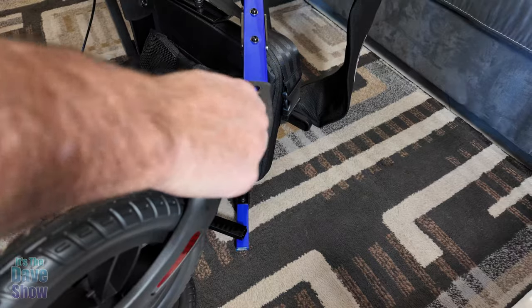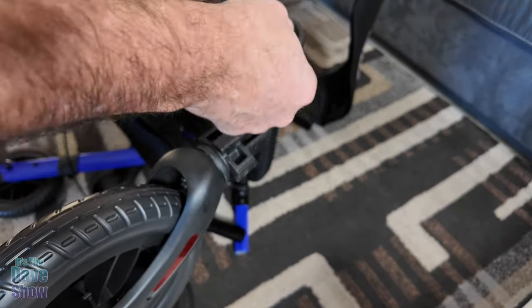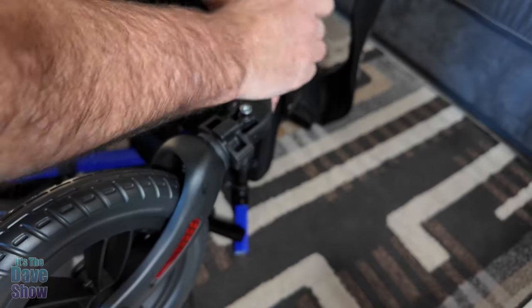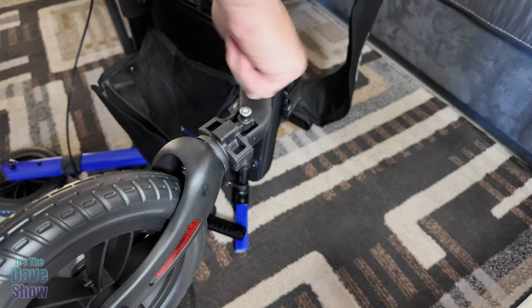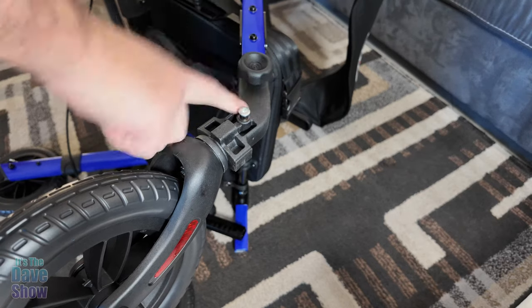Next we put the other wheels on. It has a bend, so you have to pay attention to that. The screw goes through the outside, so you want to make sure you're getting the right wheel on the right section. The pictures in the instructions are kind of vague so you do have to figure this out a little bit on your own, but it's not too hard.